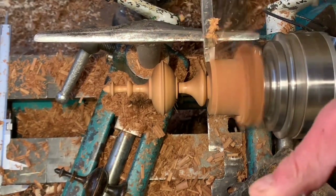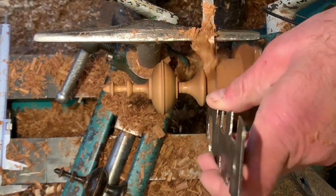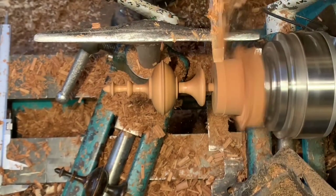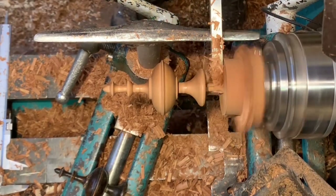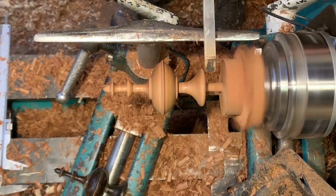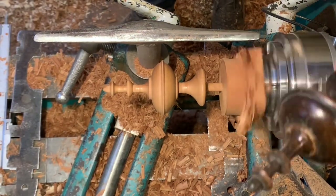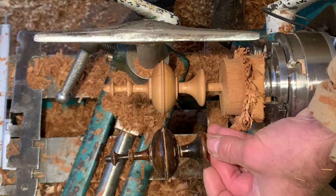Now I could sand up and turn the peg on the end afterwards, but being fairly experienced I know I can sand it by finger supporting it. This is quite a tiny peg — that's the sample — which fits in the holes in the clock. I just check that size and compare it with the sample, and that looks pretty close. Perfectly adequate.